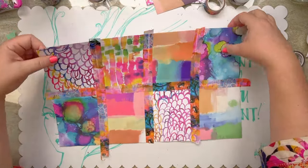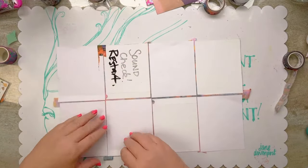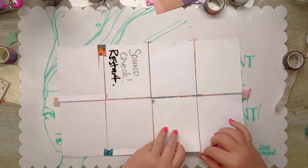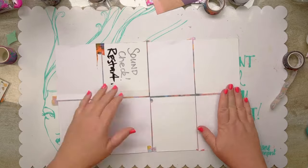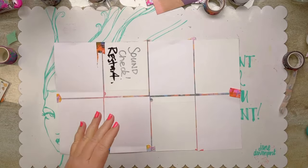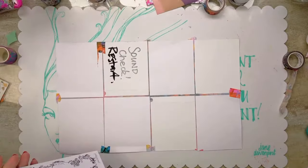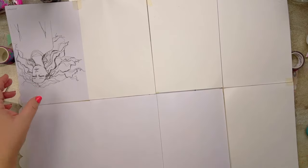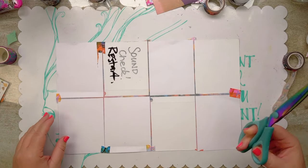Now let's flip this, lay it down, flip it and reverse it - a bit of Missy Elliott there for you! Now we want to create a little cut in this. I'm going to show you on the big one - from here to there, I need to open that out so I can turn this into a book. So we get our scissors.